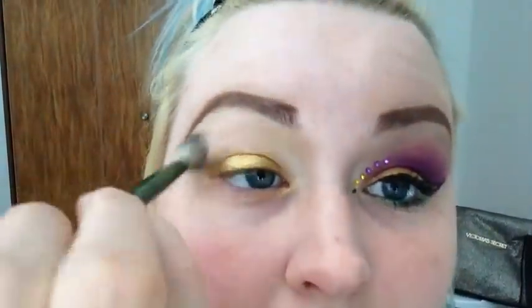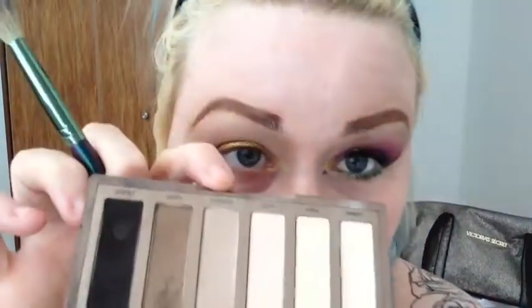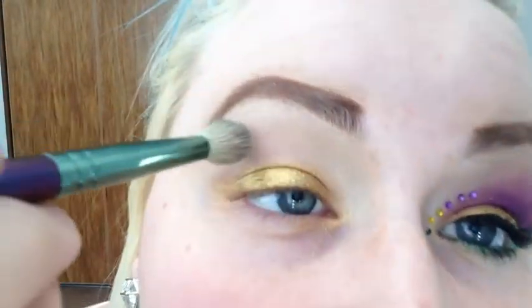A fluffy blending brush in the color Walk of Shame from the Naked Basics — I know I use this every single day. I'm taking it right underneath the brow bone highlight. Naked too, that's slightly down.